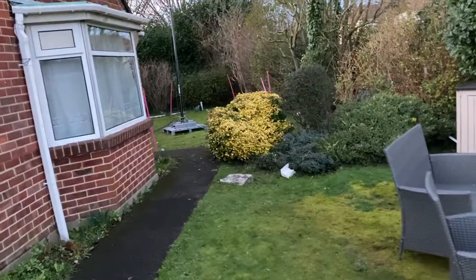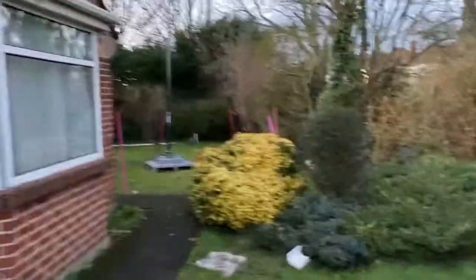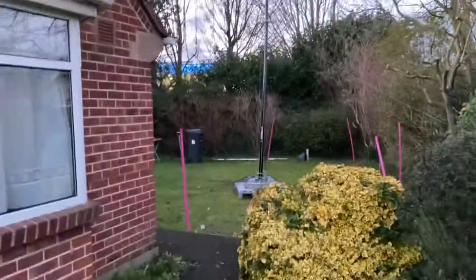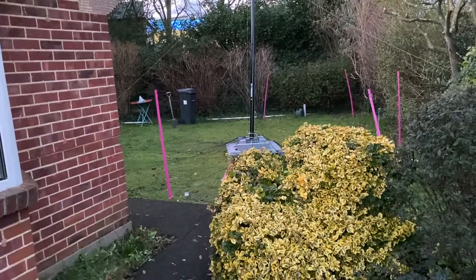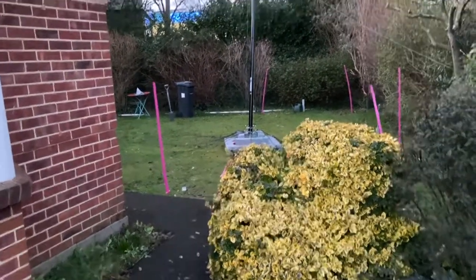Hello, good evening. I thought I'd make a quick video. I've been working on the Nebula today. I've multi-banded it and it's gone amazingly well. First time I've published SWR reports on my blog, hamradio.nmire.co.uk.